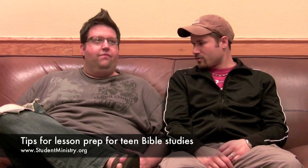Welcome to another Life of Student Ministry video post. My name is Tim Schmoyer and this is Terrace Crawford, and we're going to talk with you guys a little bit about some different tips you can use for lesson prep — this very incredible, privileged, holy task of teaching God's Word to teenagers. We're just going to go back and forth.